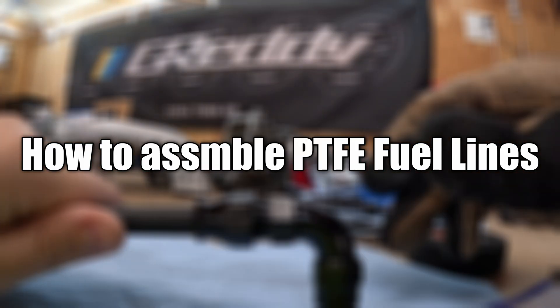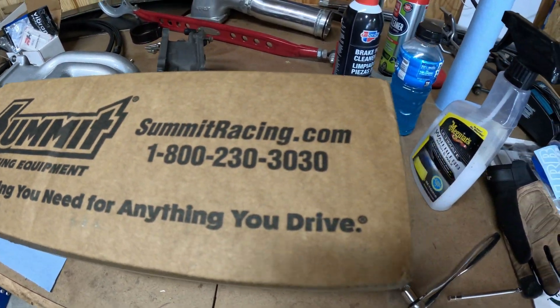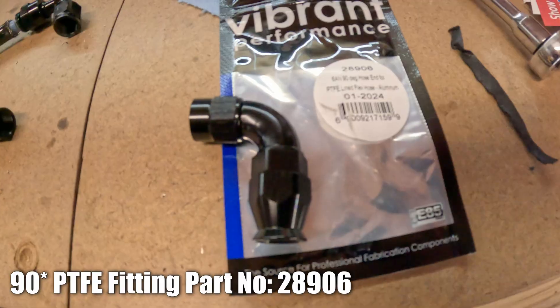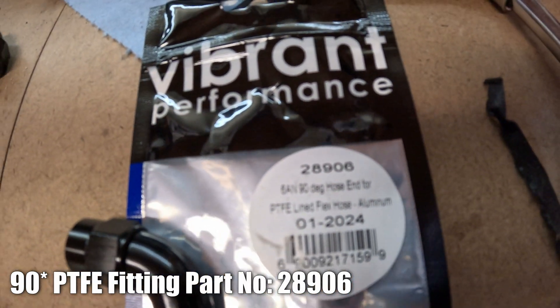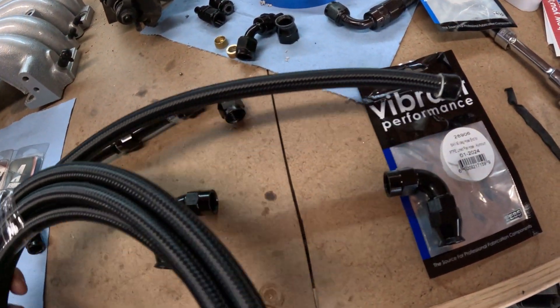So let's get started assembling the PTFE fuel lines. Go ahead and place your order, tear into that box, and grab all the parts you need. You're going to get your fittings, you're going to get your line, and you're going to go ahead and get started.